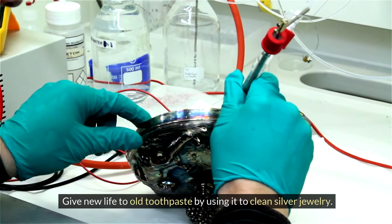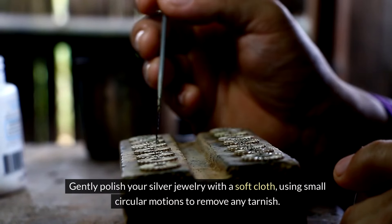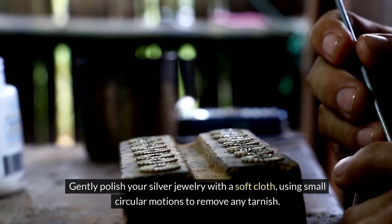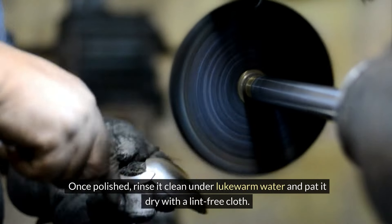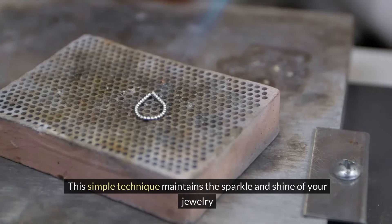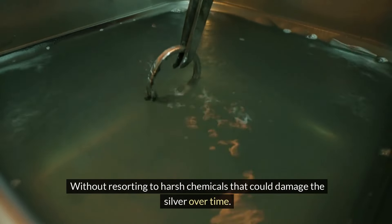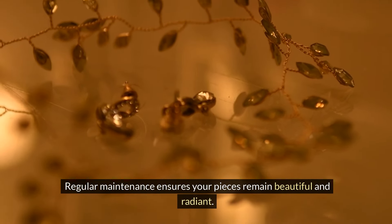Give new life to old toothpaste by using it to clean silver jewelry. Gently polish your silver jewelry with a soft cloth using small circular motions to remove any tarnish. Once polished, rinse under lukewarm water and pat dry with a lint-free cloth. This simple technique maintains the sparkle and shine of your jewelry without harsh chemicals that could damage the silver over time.